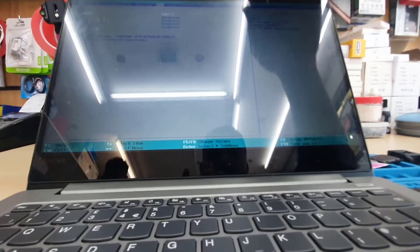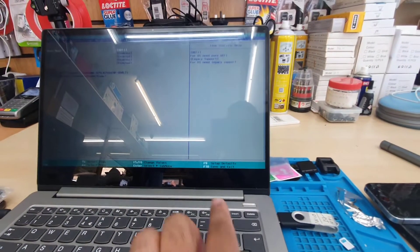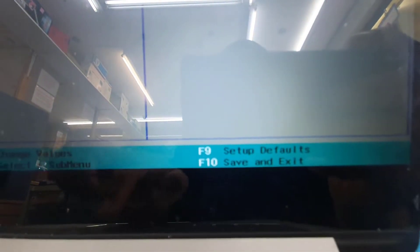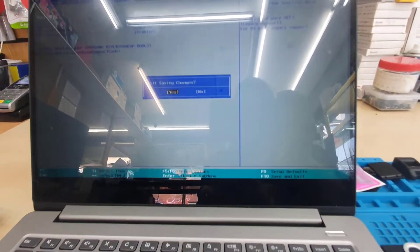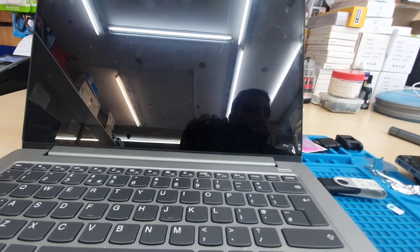Once you've done that, it's pretty simple. We're going to save by pressing F10. Some machines require FN plus F10, but this one only needs F10. You don't need to do anything else. It's going to ask you to save the changes, and once confirmed, it's going to restart.